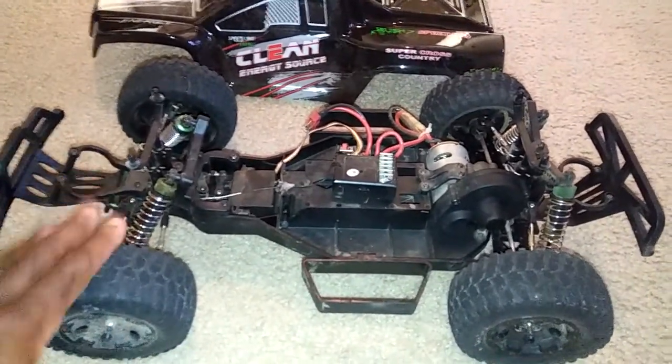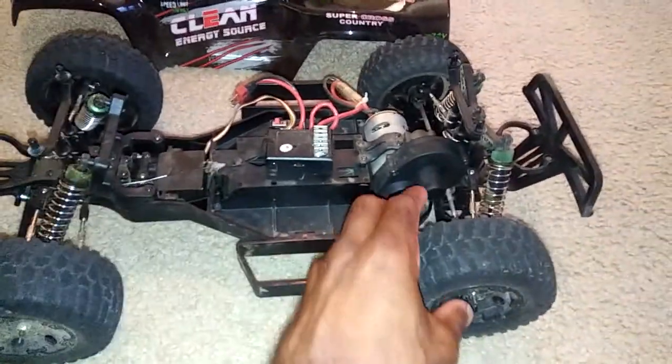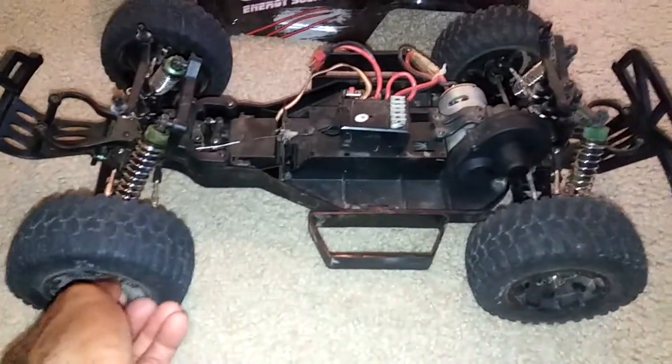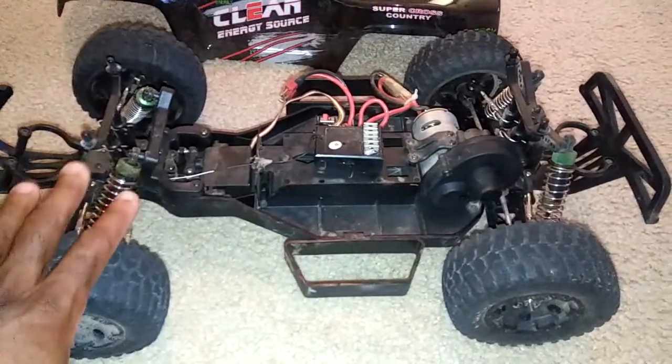I'll have some videos up on that soon. There are a couple of things I want to mention: when you get this kit, go ahead and make sure all the wheel nuts are tightened because mine were a little loose and I had to tighten those up.